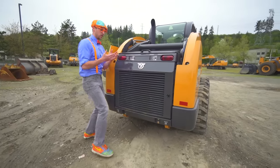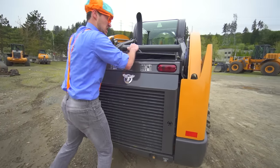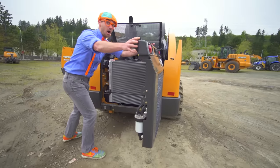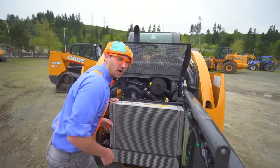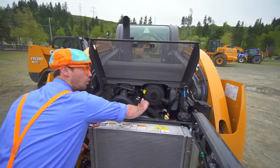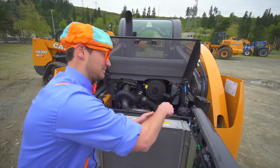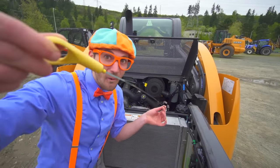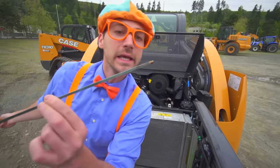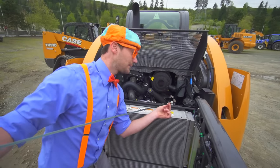Back here is where the engine of the skid steer is. We have the radiator, where you put the oil, the diesel, the air filter! And my favorite part — where you check the engine oil. Do you see it? Looks pretty good! Let's put that back and close this up.